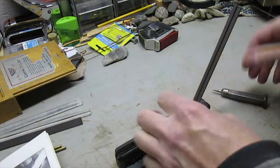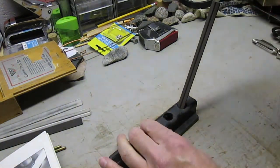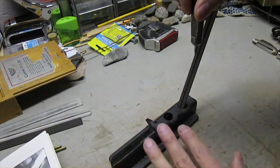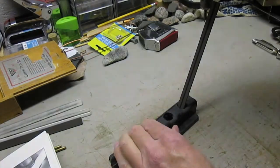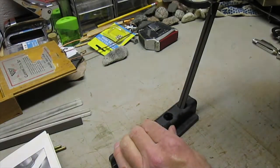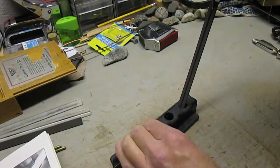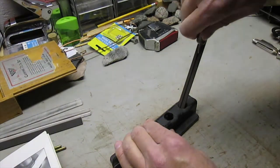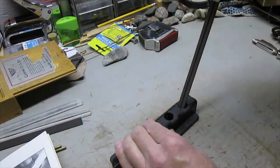What you do is simply take whatever you're sharpening and hold it perpendicular to the table or bench top, putting the needle down into that groove or the pointed part, and sliding it down while spinning it at the same time.